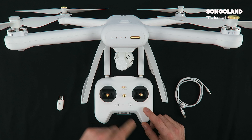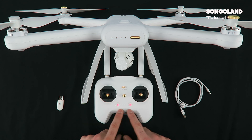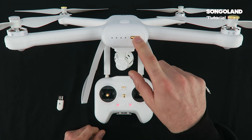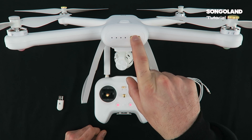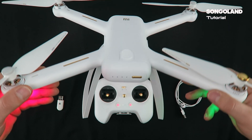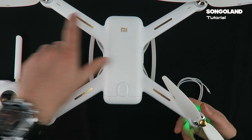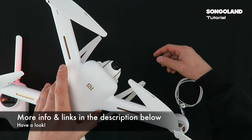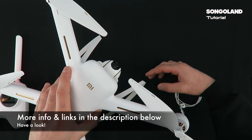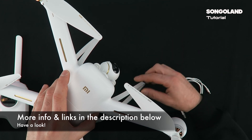To switch on the controller, give it one short press and keep pressing until the controller starts. It will start with two red lights waiting for the quadcopter. Then one short press and keep pressing until the quadcopter starts. Once the quadcopter starts, leave it flat because the gimbal will begin its own calibration and the quadcopter must be on a flat surface — don't move it.